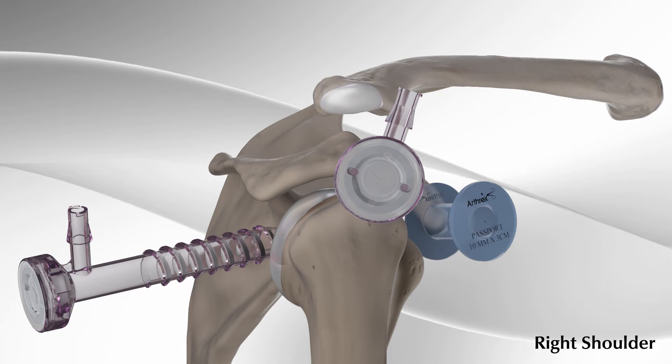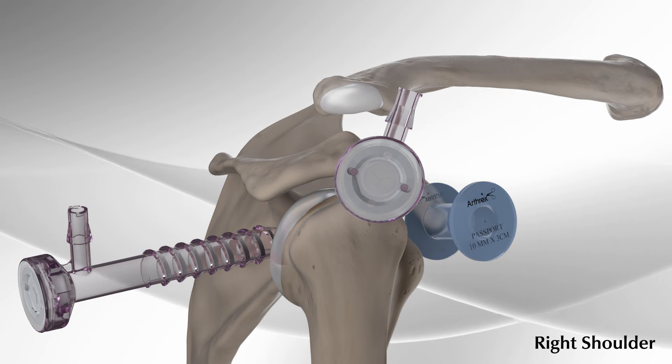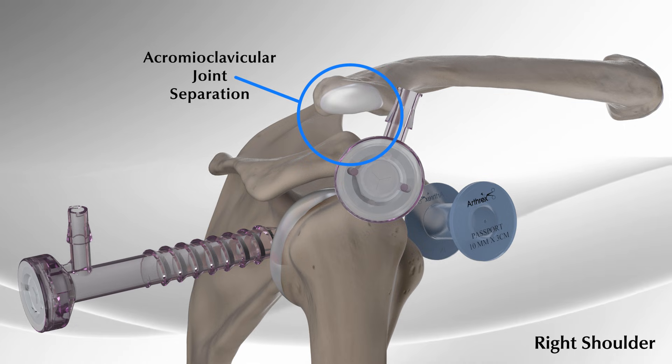Your doctor may recommend an AC repair, or arthroscopic acromioclavicular joint separation repair, if the ligaments in your shoulder are ruptured or torn, indicated by a bump above the shoulder.